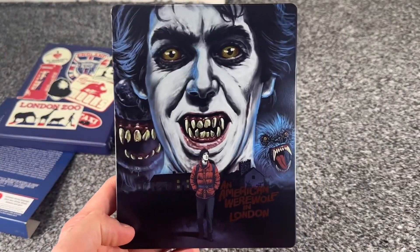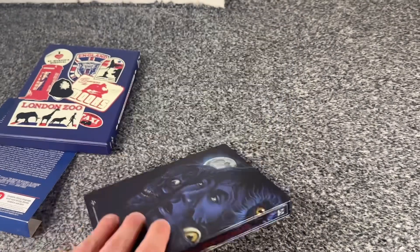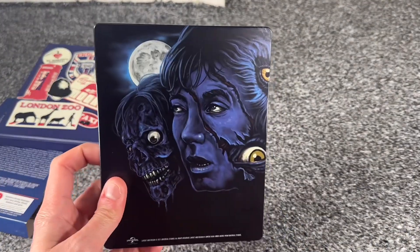Then on to the steelbook itself. That is the front artwork right there, and that is the back artwork.